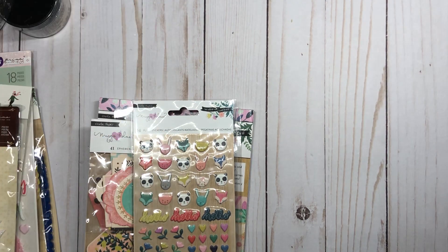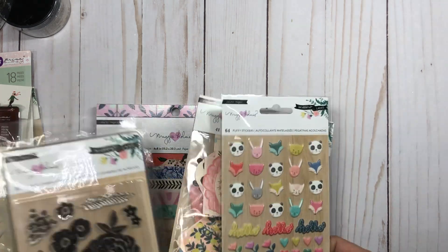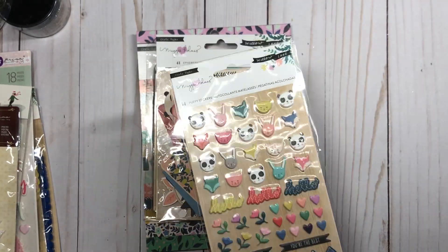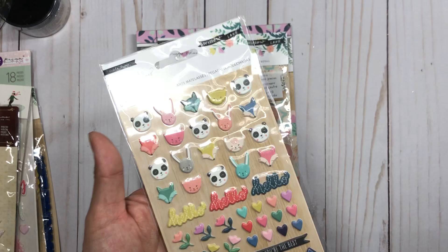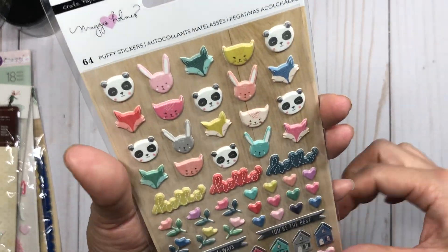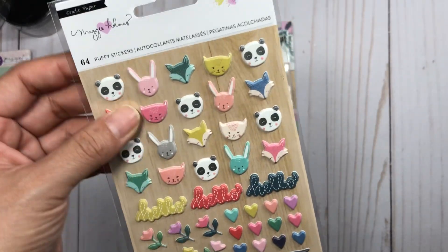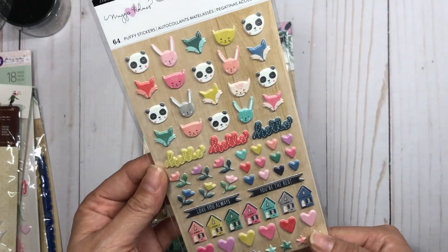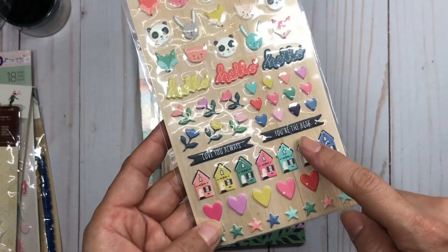Hi everyone, welcome back to my channel! I have a quick haul for you today from Peachycheap and Scrapbook.com. Let's jump right in with the Peachycheap deal — I did pick up the Willow Lane collection. To be honest, this wasn't my favorite Maggie Holmes collection, but I saw the deal and had to have it. Here is the puffy sticker set and I think it's super cute — I love these houses.